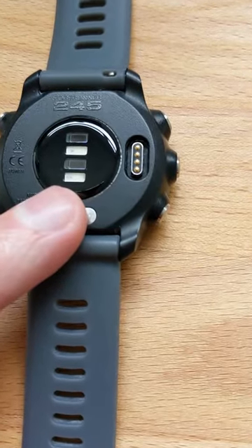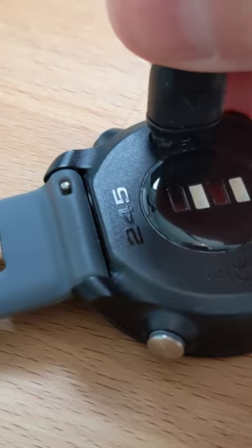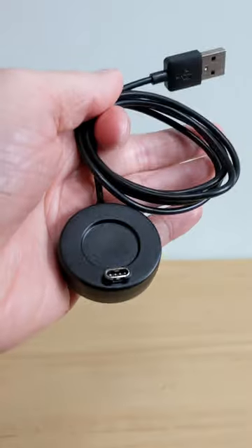If you have a Garmin watch with this type of connection, are you happy with the charging cable and experience? You can probably guess I wasn't, so I looked for something to improve things and found this dock.